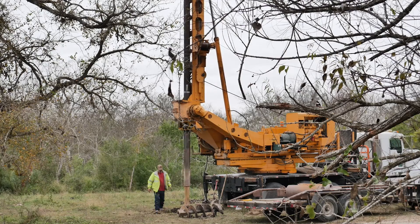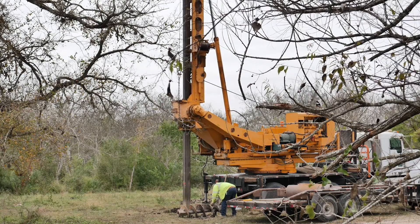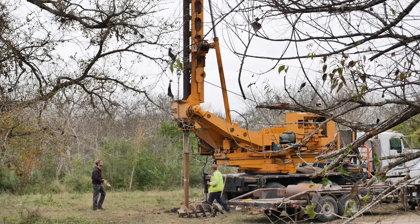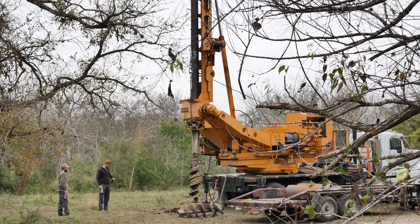In December the well guys came out to drill our well, finally — we had been waiting for months. Turns out there's very little water on that side of the creek. The other side was still way too muddy from the crazy rains we had to drill, so we had to wait again.